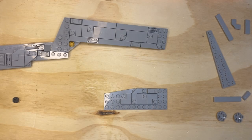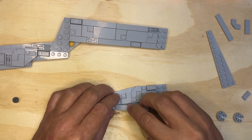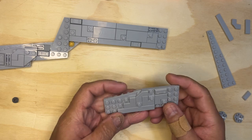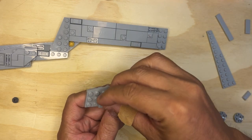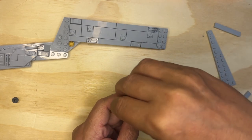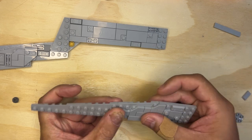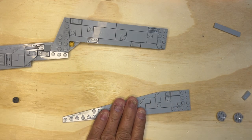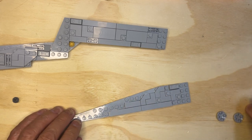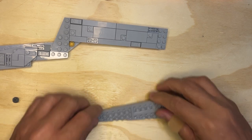All right, Lego Fanatics, we're back. Hopefully this won't take long, but we'll see. This is going to go here like that, this one's going to go here like that, this is going to go here like that, this will go here, and this will go here, and then we're going to flip this.